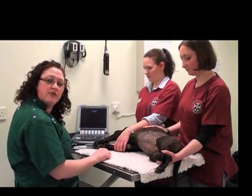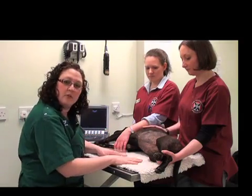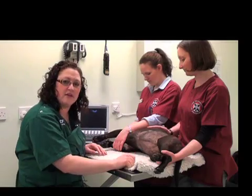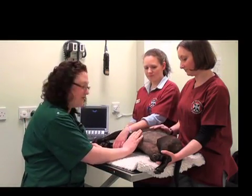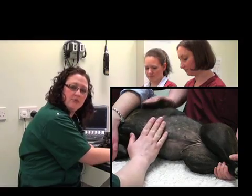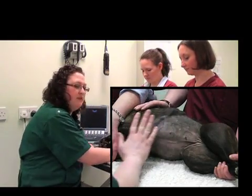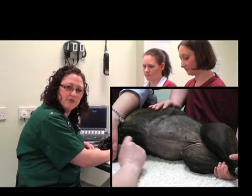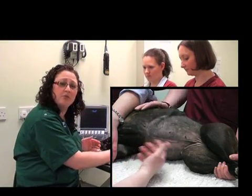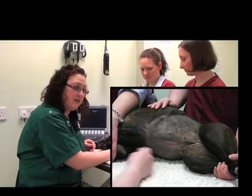Another important thing to do is to prepare your patient. This means placing the patient on a really soft surface, whether it's a vet bed such as this or a nice thick towel — it will really help her to stay comfortable. You also need to ensure that you clip a sufficient amount of hair away from the skin itself. This is because air is an enemy of ultrasound; it will really cause your image quality to be very poor if the coat is very thick or there's a lot of air trapping there.